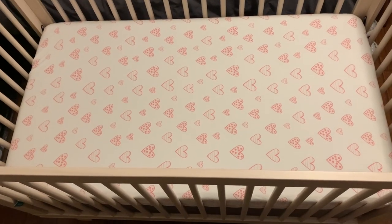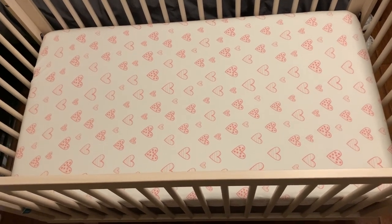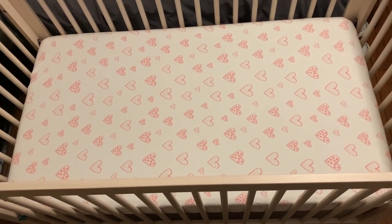After putting it on the baby mattress, it looks very firm, very fit, and looks perfect. That's pretty much all about the 100% cotton baby crib fitted sheet.